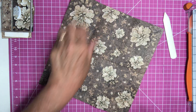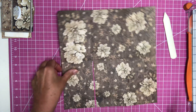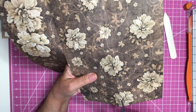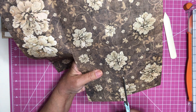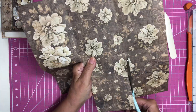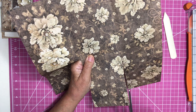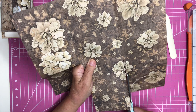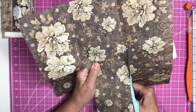Just trim that right off. And then we want to do the same thing on this side — go a little to the right of the line and cut right up to the fold. Then come over about an eighth of an inch and do the same thing to get rid of that fold there altogether.